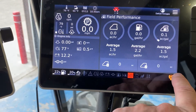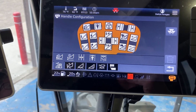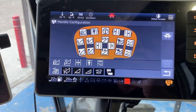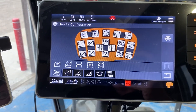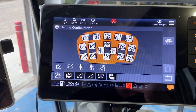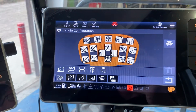It also has the ability that you can hit that button in the corner there and get your handle view, and it shows you all the different icons that you can change as far as configuring your handle. That works exactly the same as the older WR9980s and some of the 9870s that had the C2100 in them, as far as how you can configure your buttons.